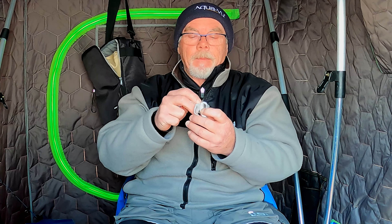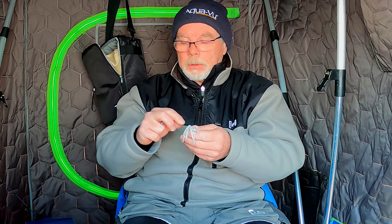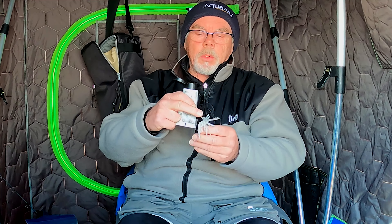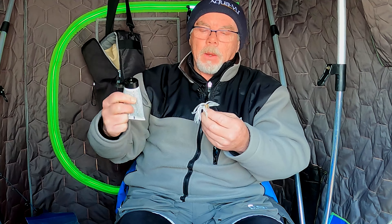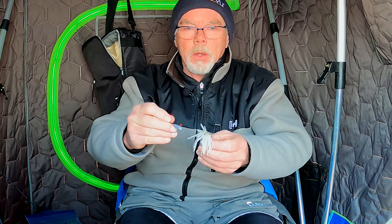So when you're setting this tube up, the first thing you want to do is get out your scent — you can pick your favorite scent. Today I'm using Liquid Mayhem, and what you want to do is fill the tube with this scent — not fill it, but give it a good dose. Then you take your tube jig head.